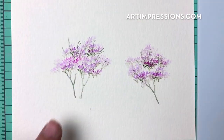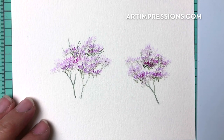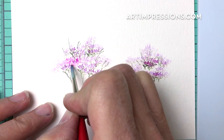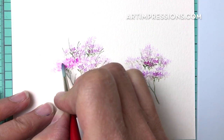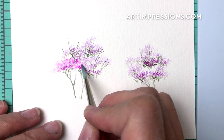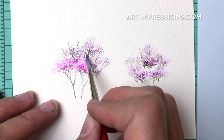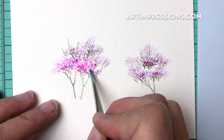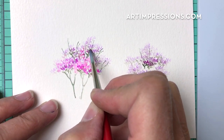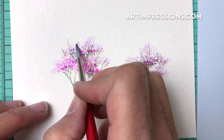Now let's add water. Dip your brush, pinch it off, and start with the pink — just dab. These are tiny little lines so you don't want too much water here. We don't want to lose the definition of the stamp, but we want to soften all the lines. Just work your way around. It's okay if you get water and blend some of these branches in the trees.